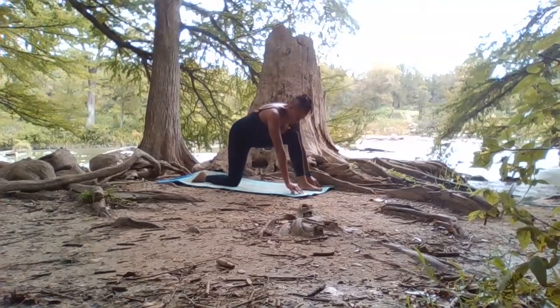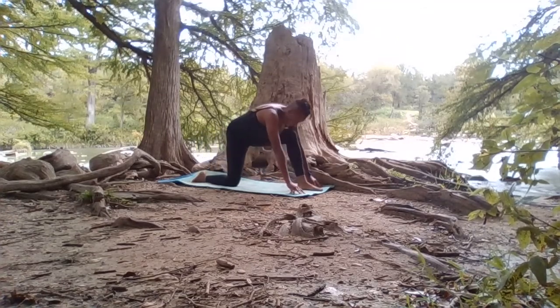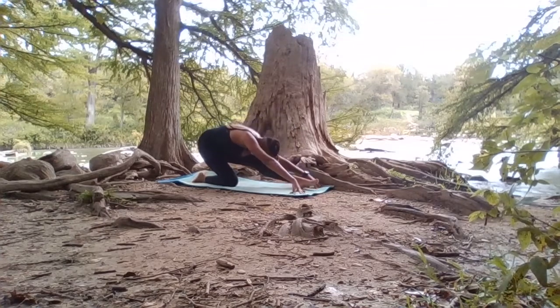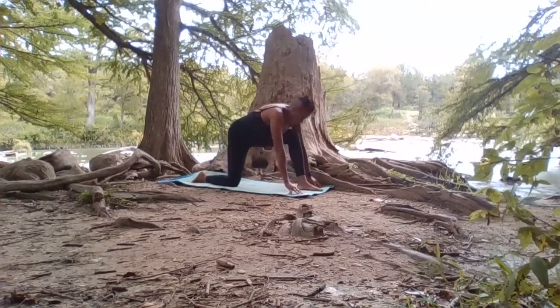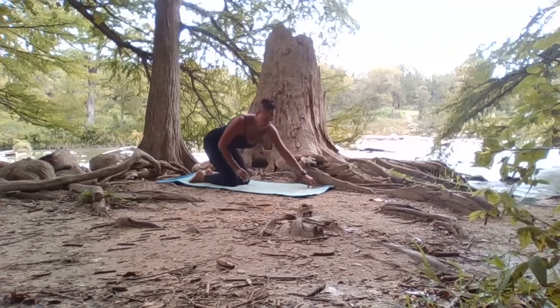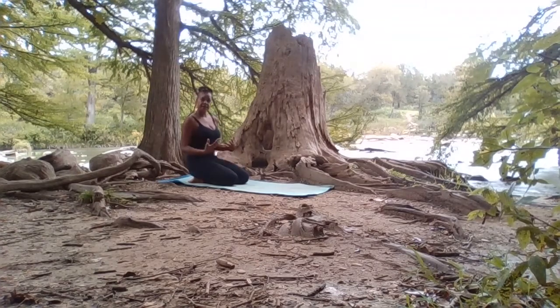So inhale, and then exhale, send the hips back, opening up the belly of that hamstring. Inhale it forward, and then exhale, extending the knee toward the toes, opening the back groin, getting a beautiful stretch. Inhale, and sending it back, this time drawing the nose to the knee. Inhale, and then exhale all the way forward. If we'd like, we can go back to the right side. This is for those who are sitting or standing for a long time and whose body doesn't get a lot of movement throughout the day — this is really going to help you.